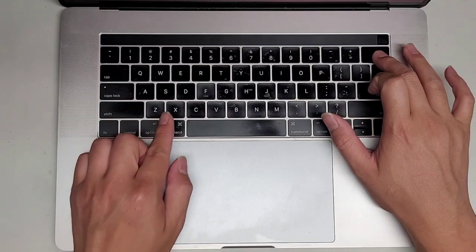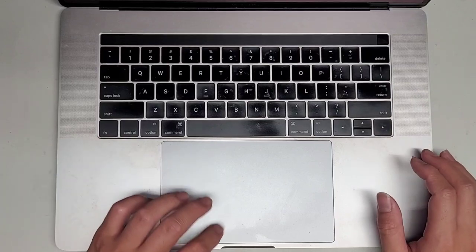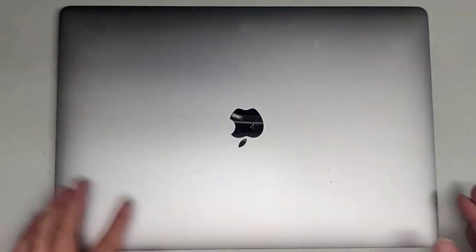Most of the time the clips on the key will break, but if the white part — the hinges underneath — break, I'm not sure how you would replace those. I think they're glued down. I haven't replaced those, so I'm not too sure.